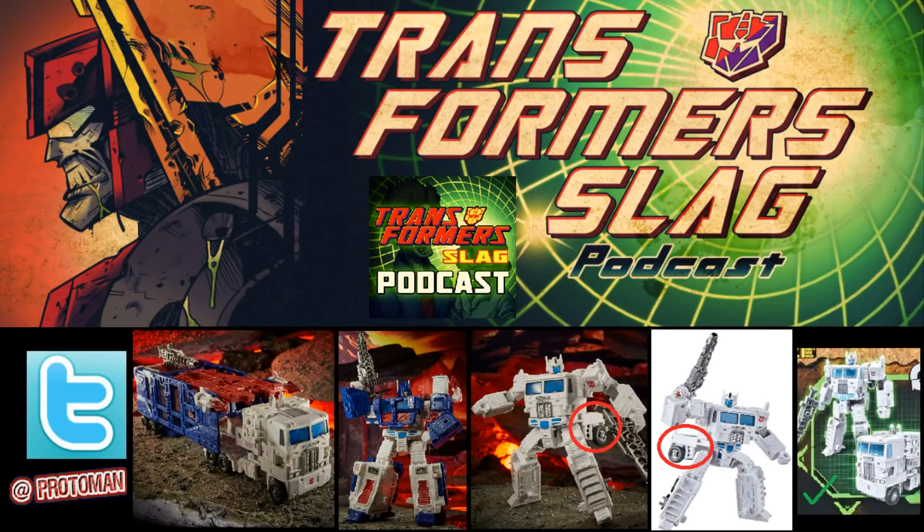Don't take these images at face value. It almost looks like they just took this out of the leader class package and went to town, because it looks like even when packaged in robot mode the crotch piece is flipped the wrong way. I think they went quickly and just did a quick photo shoot to get this out there — maybe because of what happened with the Safety Korea leak — but that's just one assumption.